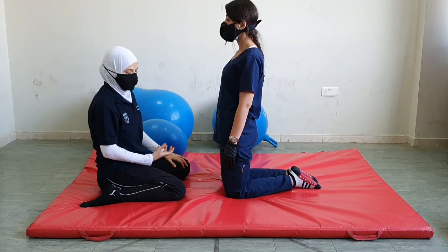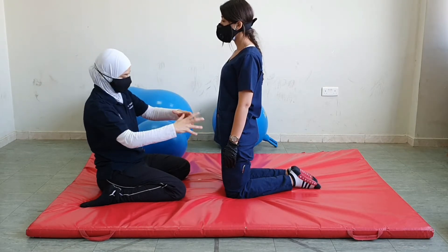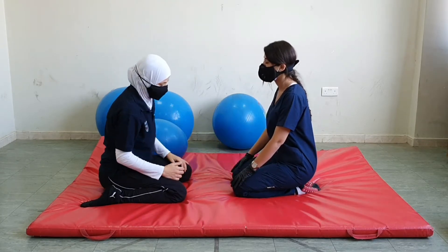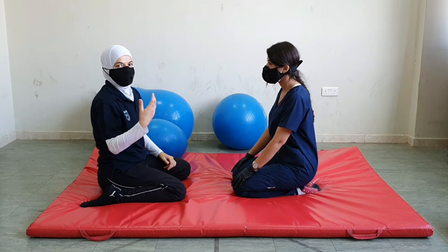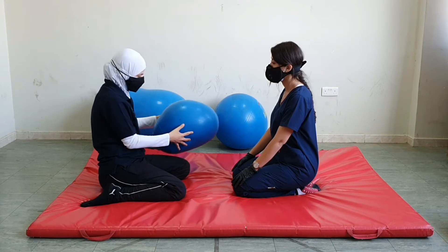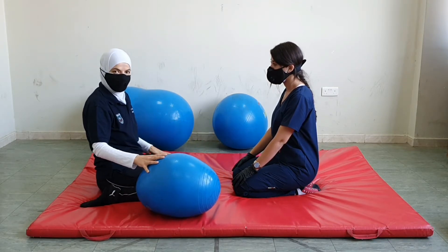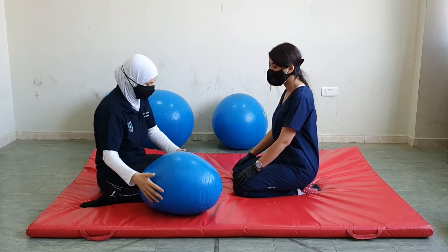An advanced mobility technique from kneeling position is the transition from kneeling to heel setting. For this technique, you will be heel setting on both heels. We will practice with the patient coming to kneeling. If the patient has difficulty performing this movement, in order to facilitate it at the beginning, we could have a small ball between the patient's legs so that they are sitting on it, and this will reduce the range of motion and make the exercise easier for the patient.